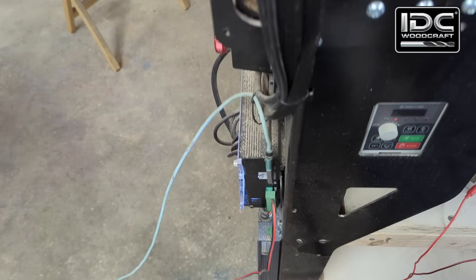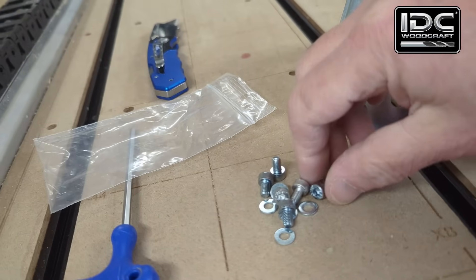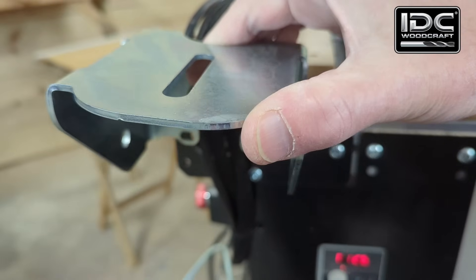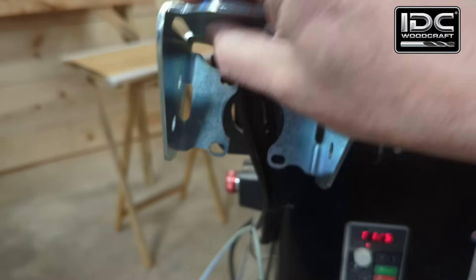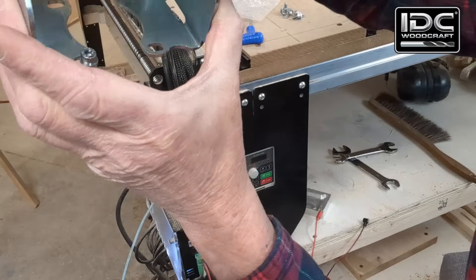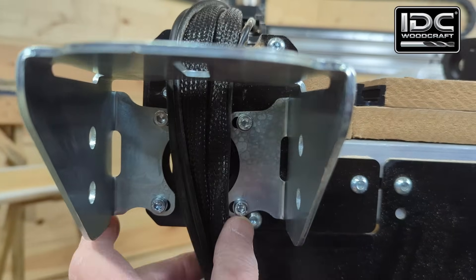You can see the holes it's going to mount into — there, there, and one right here. We're going to take these M5 screws and set this up. Make sure the slotted area is facing upward — don't do it upside down. Use the washers that come with it because the holes in this bracket are a little bit large, so you want the washers to make sure you get good seating all the way around. Now the bracket is all screwed in, all four screws, and the wires are clear.